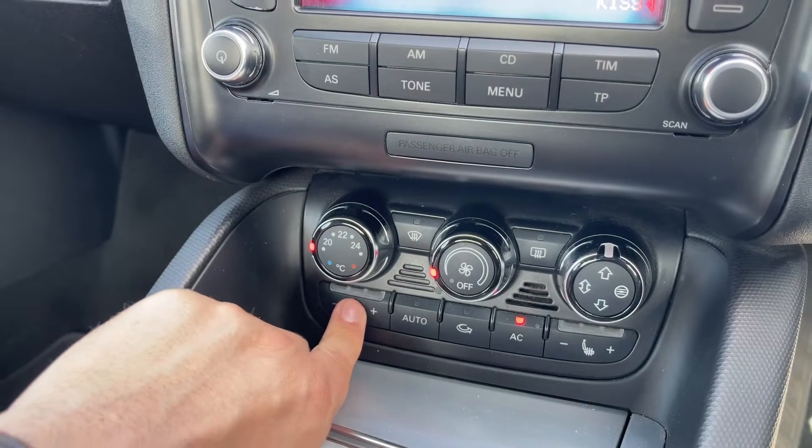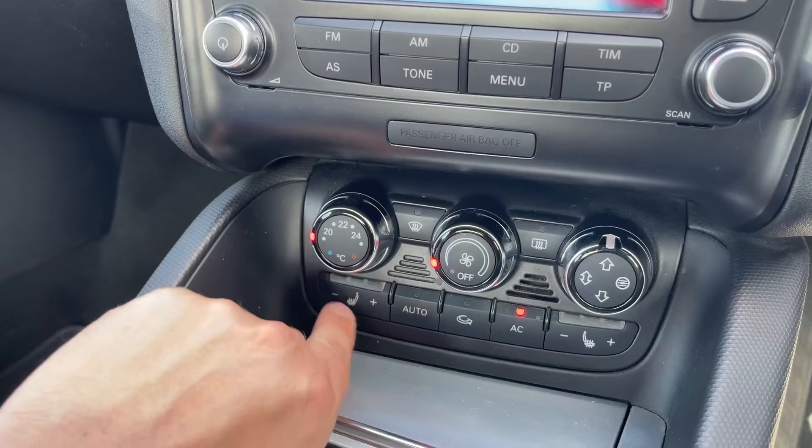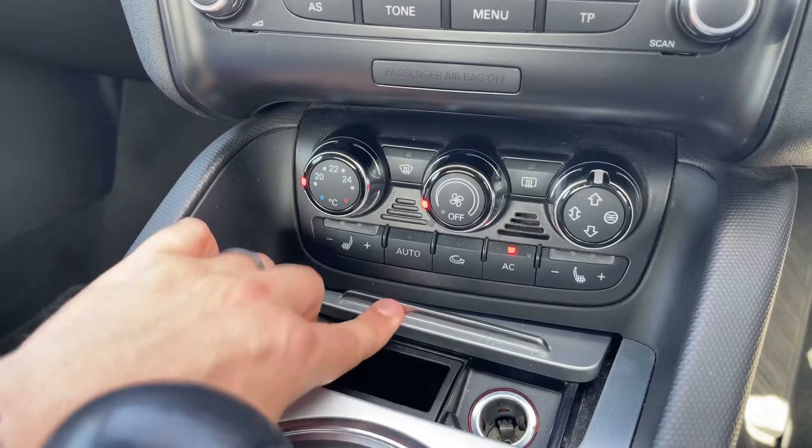We have a heated passenger seat and we also have the same over on the driver's side. This storage opens up to reveal a 12 volt charging socket and a bit of extra storage in the left hand side section.